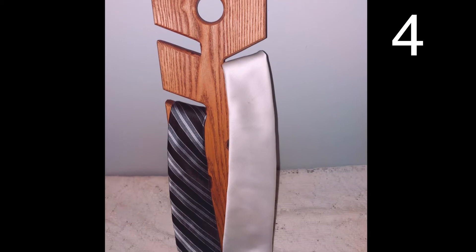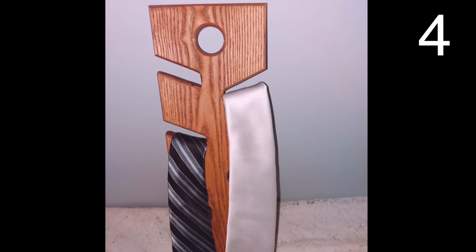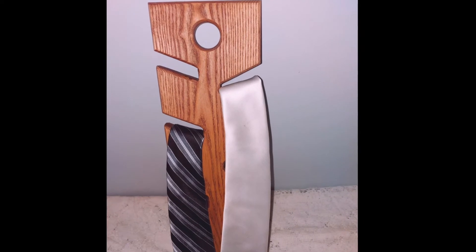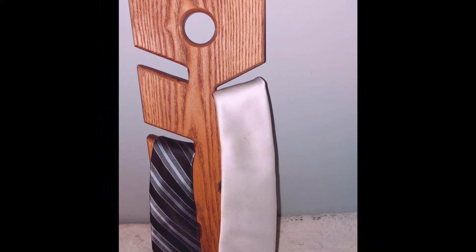This awesome tie rack can easily be made with a piece of scrap wood in the appropriate shape, with a hole for hanging at the top. Paint or stain your wood at the end to get a high-end look at the perfect price of free.